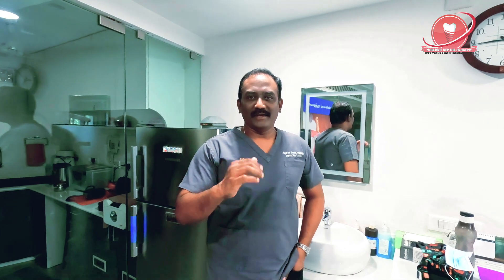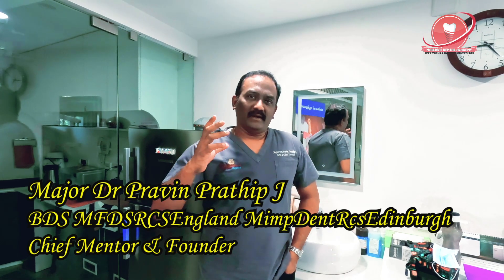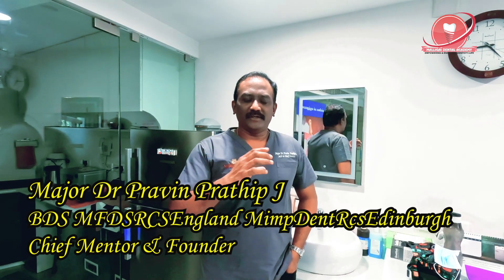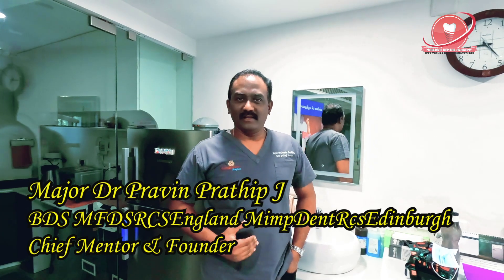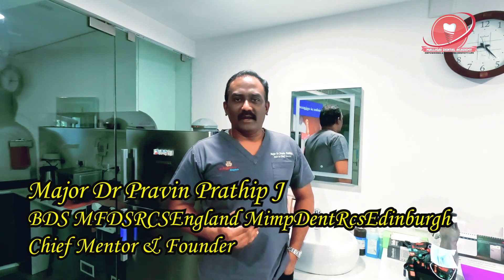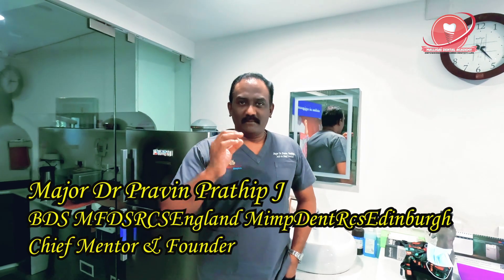Hello viewers, I hope you are doing great. I am so good to see you again. I know it's been a very hard journey for you to finish your ORE 1 or LDS 1 and come to this level where you are looking for mannequin exercises, right? So to help you I made this video.